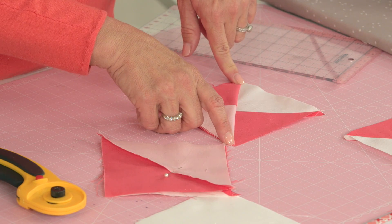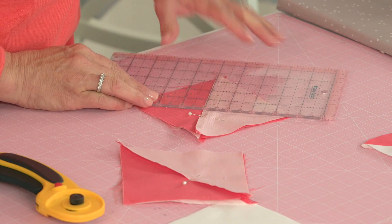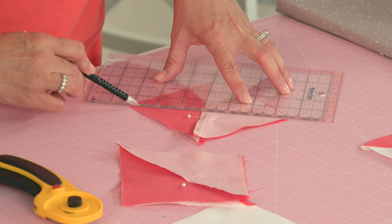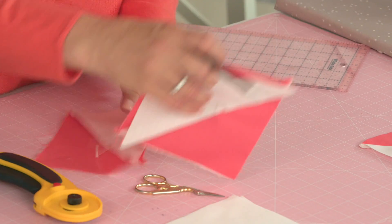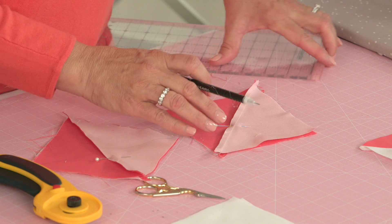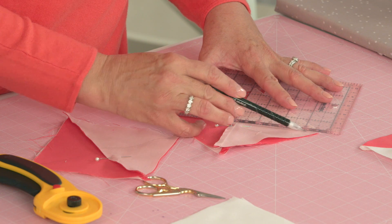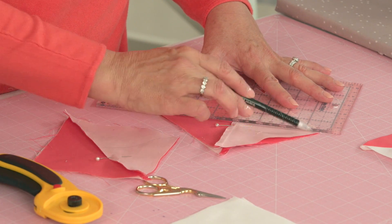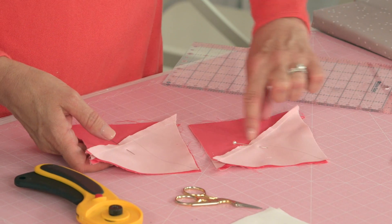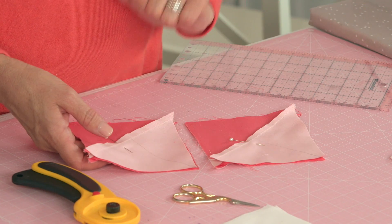Now I need to make a mark with a marking tool from corner to corner. I love the word nesting seams, but I like to call them nestle — just nestle together, it just sounds so cozy. Okay, now we're going to take this to the machine and chain piece. Again, just like before, this is not our sewing line, this is our guide — we're going to sew a quarter inch on each side of the line.